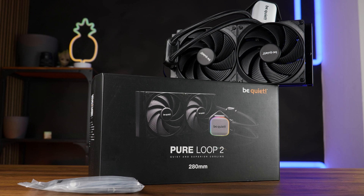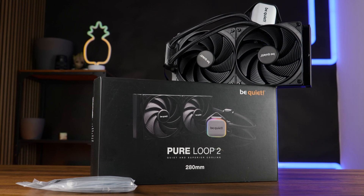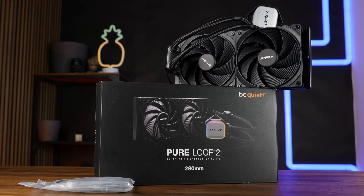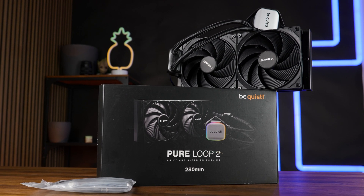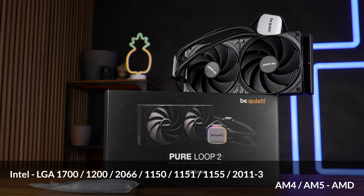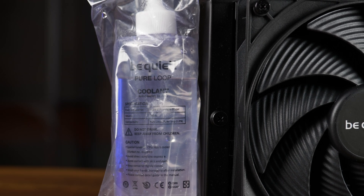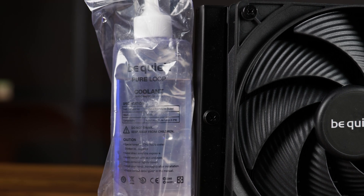The Pure Loop 2 280 comes in the same package as the FX did — a slightly different design, but we still have the PWM splitter, installation material for all currently important sockets, some thermal paste, and a bottle of Be Quiet cooling liquid, because Be Quiet AIOs can easily be drained and filled using the fill port in the radiator. Never used, but cool to have.